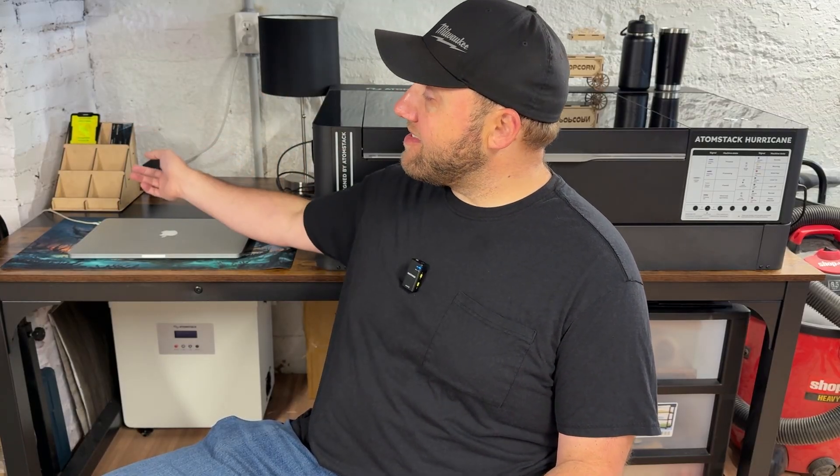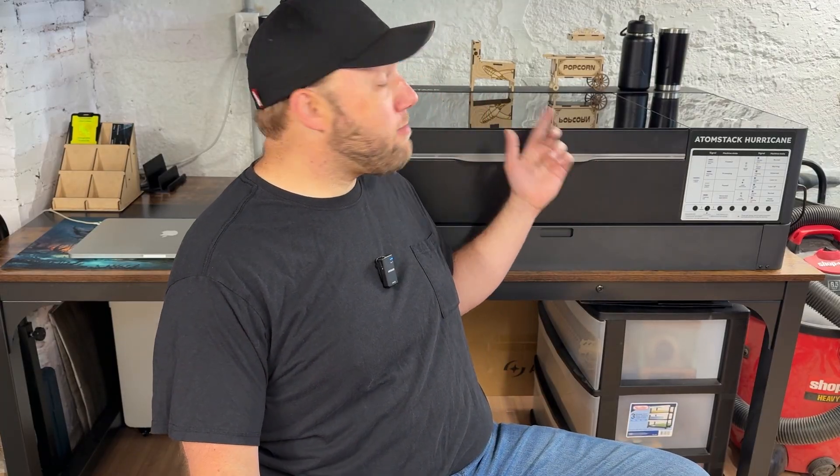Last but not least, the bonus area: the Atomstack Hurricane. This machine is a monster in size, so I had to get a sturdy table from Amazon — you need at least 30 inches inside if you're going to use ventilation, which you must use for it to work properly. So if you're getting the Atomstack Hurricane, make sure you get a large table and a dedicated area. This is on the left-hand side of the shop around the corner from where we started. We also have our MacBook Pro setup running the unit, and some laser projects we created — the six-tray display, the pinball machine, and the popcorn holder. If you're interested in laser engraving files, check out our shop, Fresh Start Customs on Etsy — link in the description.